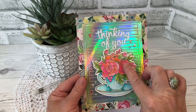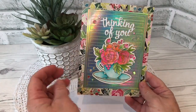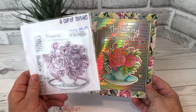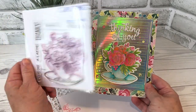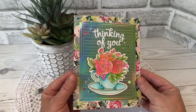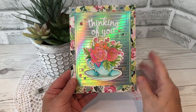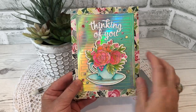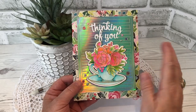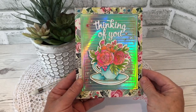I used this lovely teacup image from Studio Katya which is called A Cup of Thanks, and there are coordinating dies available as well. I noticed that I'm really lacking in the floral department both in stamps and dies, so I really thought it was lovely and versatile — from birthdays to sympathy. I'm gonna get a lot of use out of that.